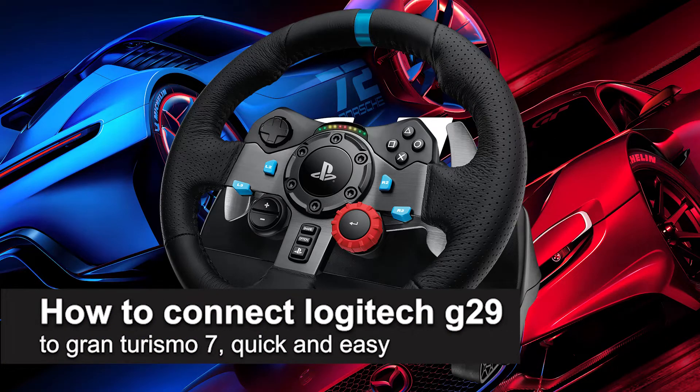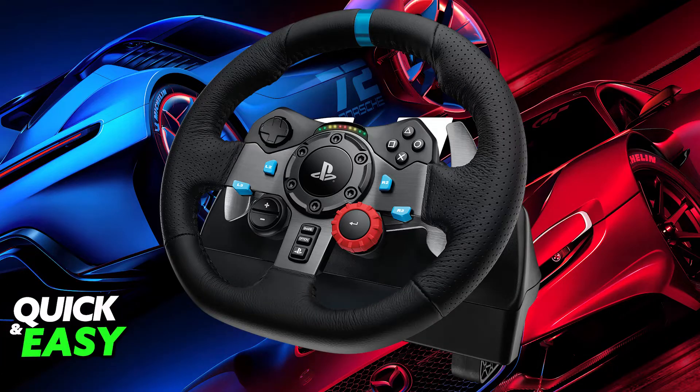In this video I'm going to teach you how to connect the Logitech G29 to Gran Turismo 7. It's a very easy process, so make sure to follow along. Playing Gran Turismo 7 using the Logitech G29 is extremely simple. You will be able to connect it to a console and play without any issues, as it is natively supported and you will be able to customize a lot of settings about it.